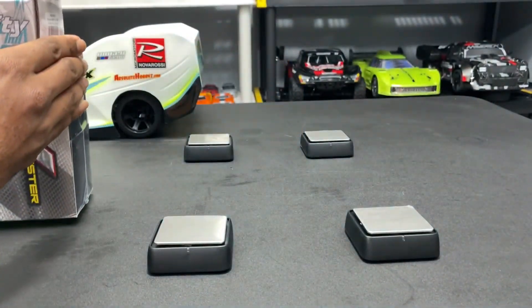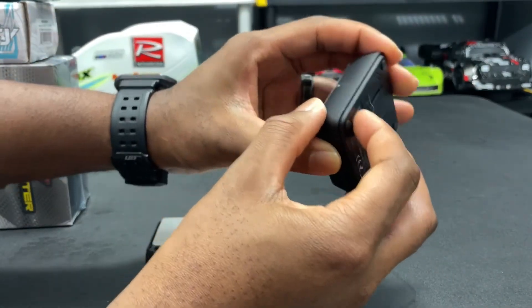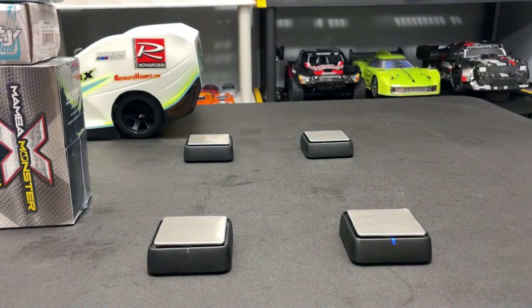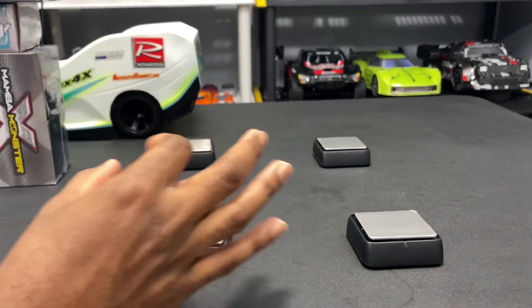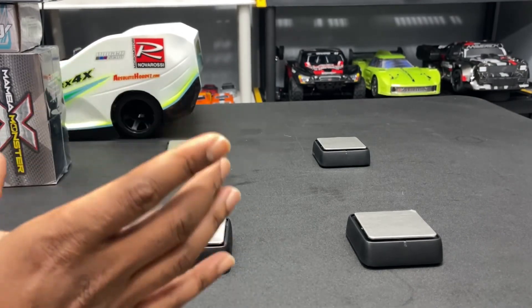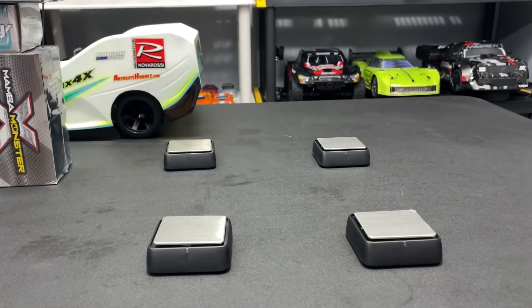I removed the weight, turned on the next scale, and did it for the rest of them. Now they're all calibrated. To be honest, I'd rather have one solid item that's exactly 2,000 grams — it would be much easier and probably more accurate — but I just wanted to show you guys how you would do it.